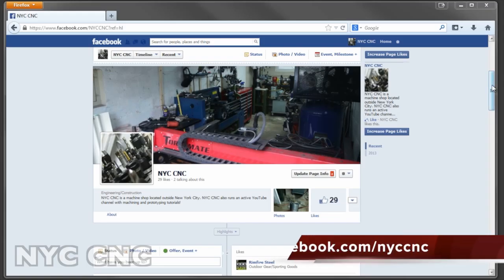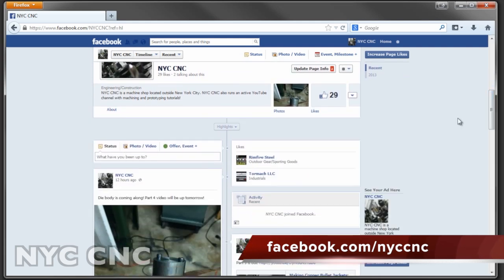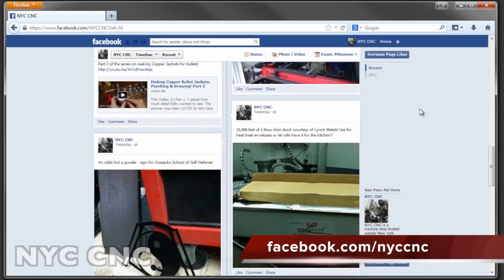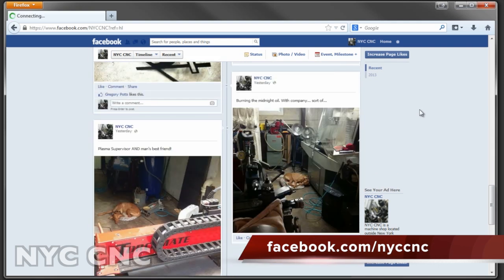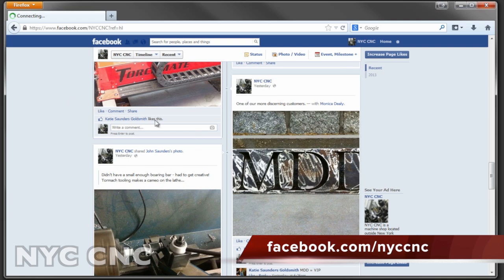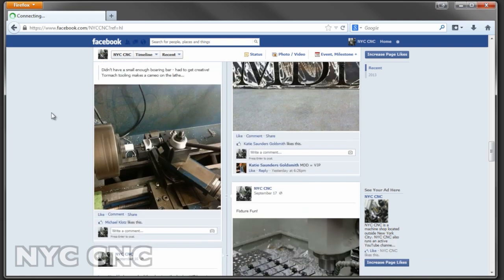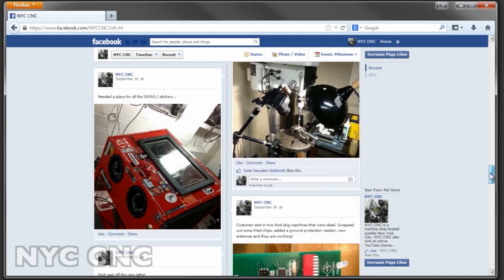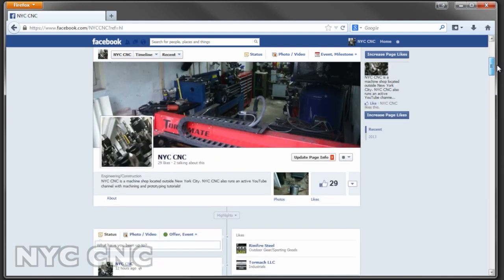I wanted to mention I've been looking for a way to communicate more with you guys — posting pictures and updates. It occurred to me that a Facebook page might be a good idea, so I've created one for NYC CNC. I'm going to throw up a lot more impromptu stuff: pictures, behind-the-scenes, etc. So if you're on Facebook and interested in seeing more about the shop, hop on over and like the page.